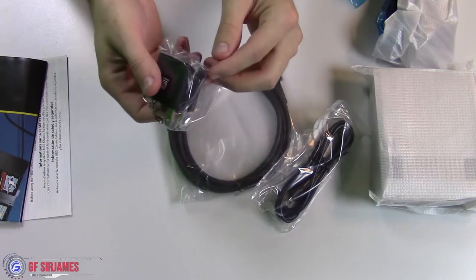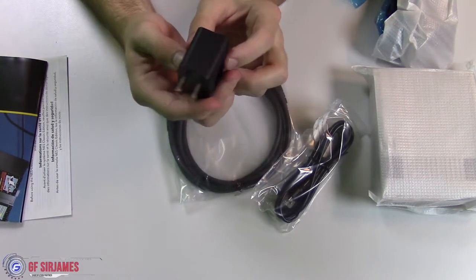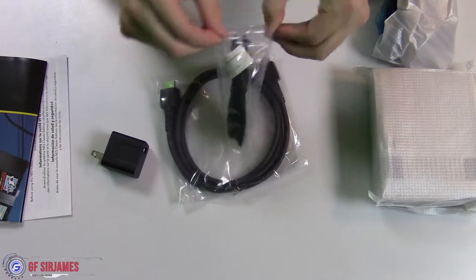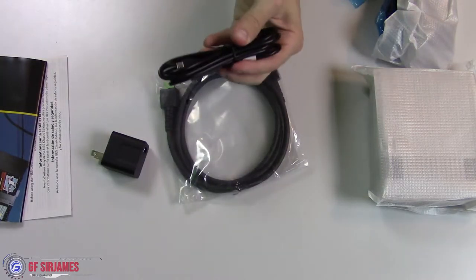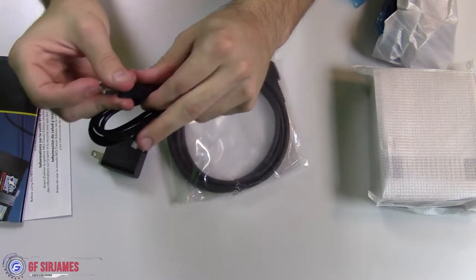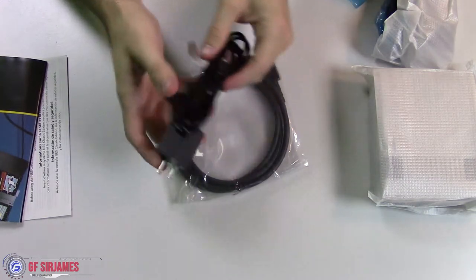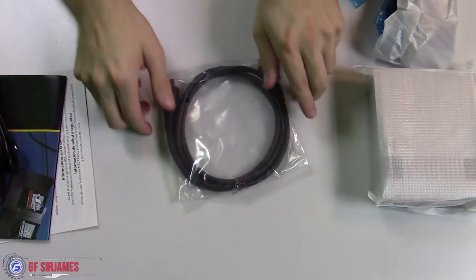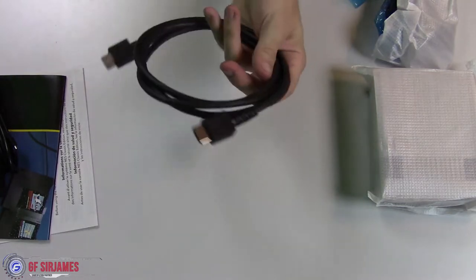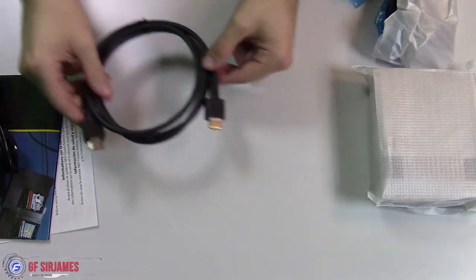Let's start with the cables first. We have the power brick here, which plugs into your outlet — simple as that. And then of course you have this connector piece that goes into the system. Then of course you have your HDMI cable — it's silver plated, not gold plated. But again, this uses HDMI so that's pretty neat.